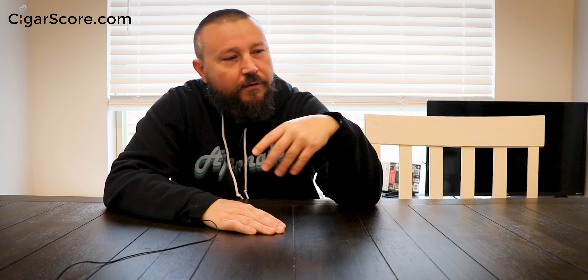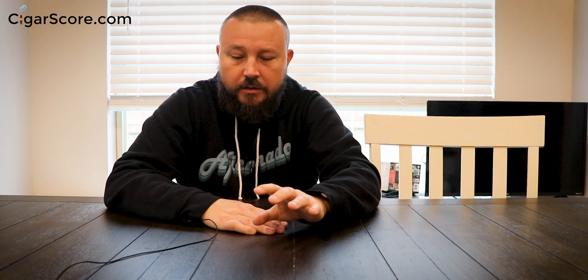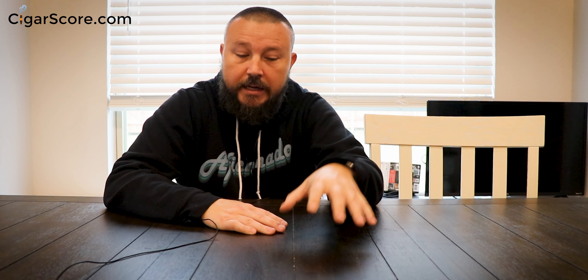Before I get into it, when you're looking at humidors, think about where it's going to go in your house. I get a lot of questions about fans, placement, heating and cooling. For years all I had was plain regular wooden humidors, and if you're keeping your humidor in an interior room, temperatures and humidity probably aren't going to fluctuate a whole lot.